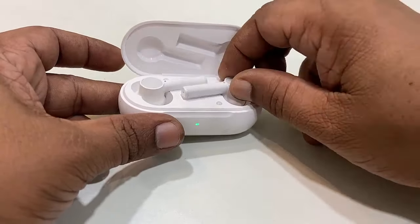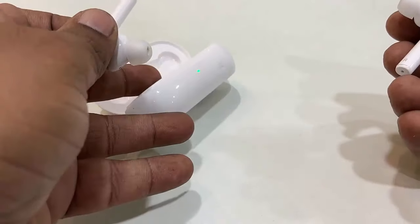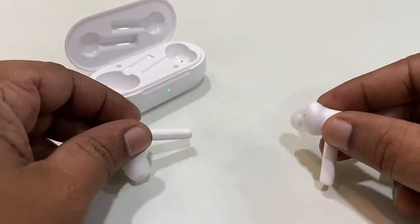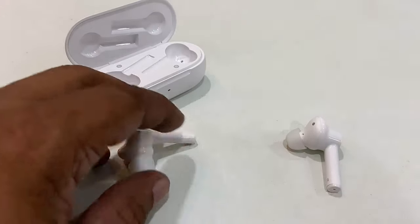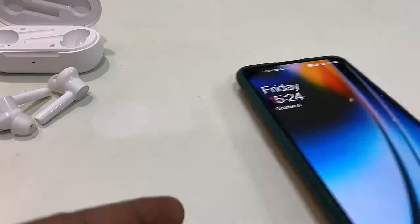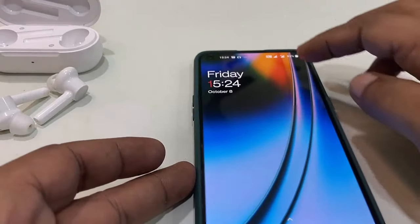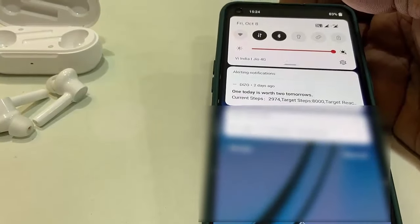Put the earbuds in your ears and they will connect to your phone. Go to Bluetooth and try to connect. Open the charging case and put the earbuds to your ears. If this does not work, the next option is to go to your phone and open the Bluetooth settings.